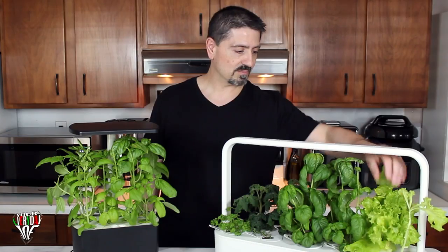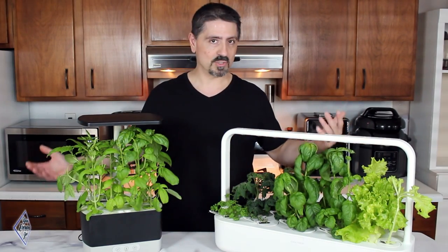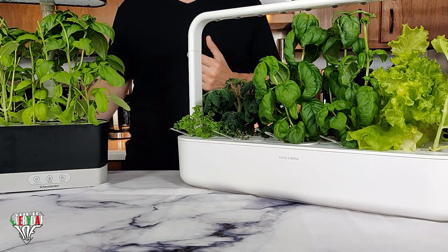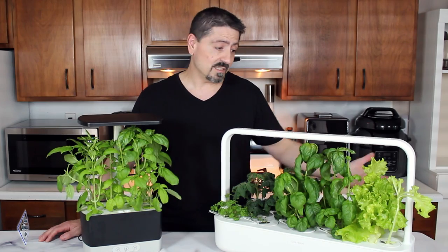The lettuce is fully grown — I'm going to be clearing that out later with a salad. Basil grows fantastic in these things, and mint also grows like wild. The thyme is going to take off completely once it gets going.